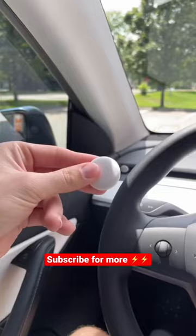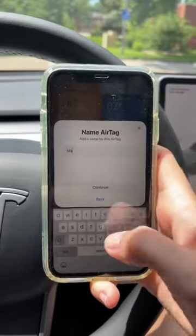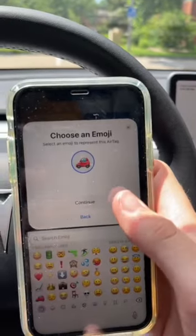It was actually super easy to set up. All I had to do is bring it near my phone and tap connect and choose a custom name for it. I named it Mando and put a car emoji.